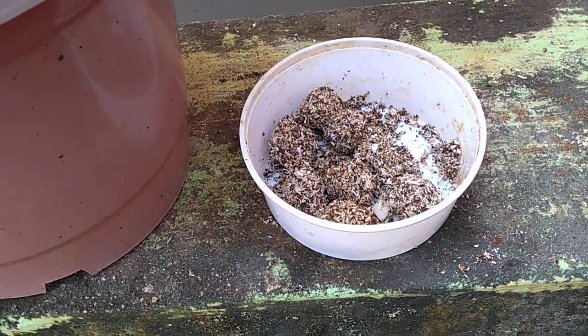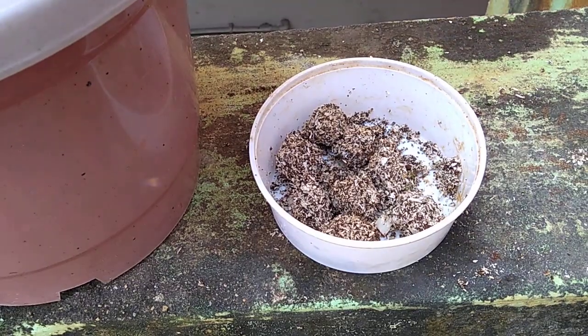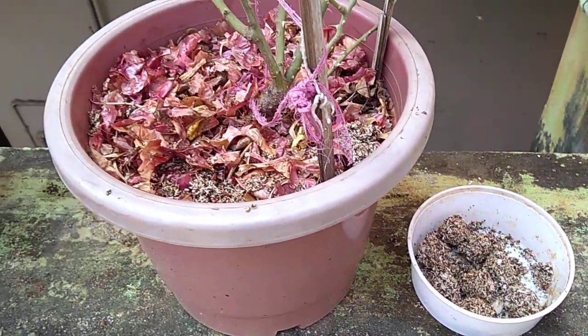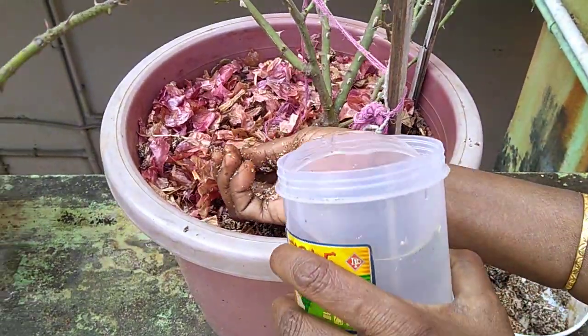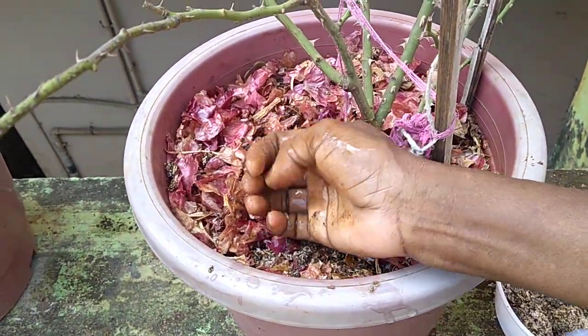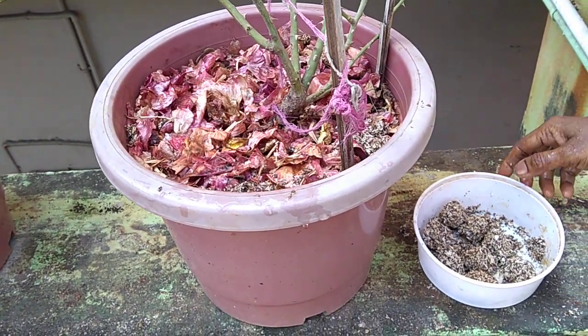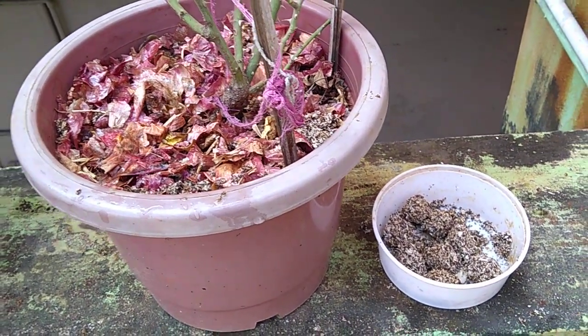If you want to use the rose plant, you can use the rose plant.